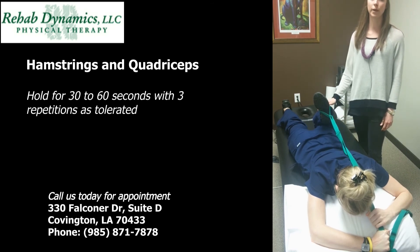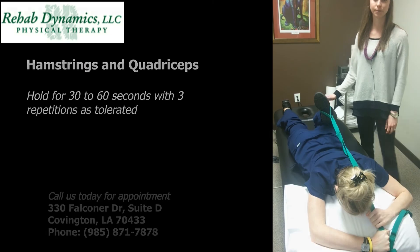Again, you can hold this for 30 seconds to one minute and do three repetitions. We'll see you next time.